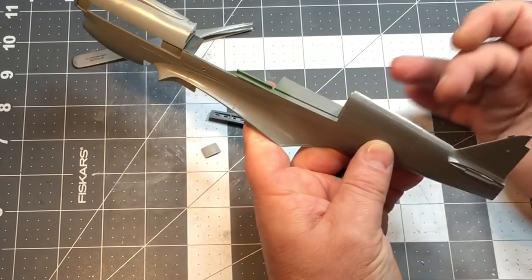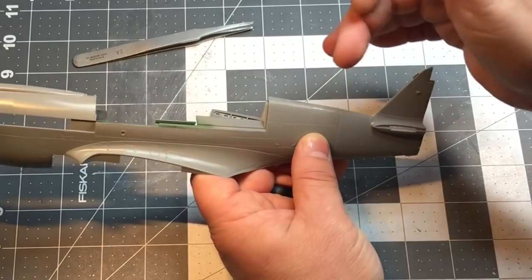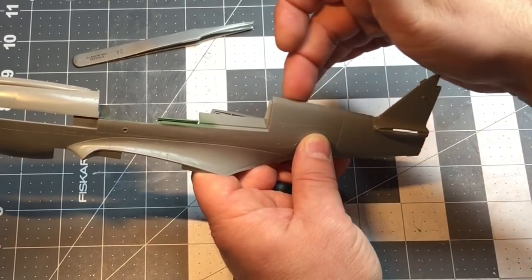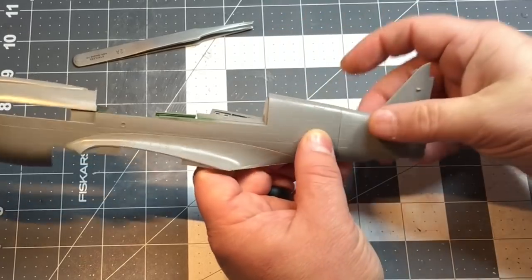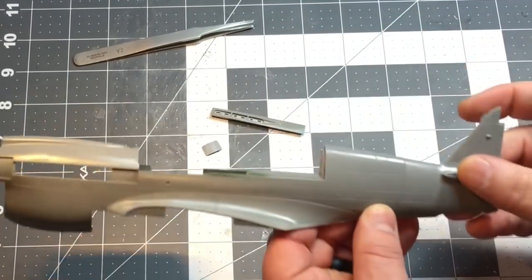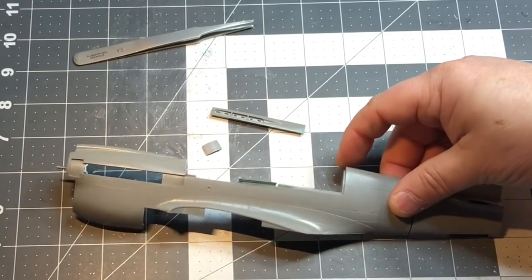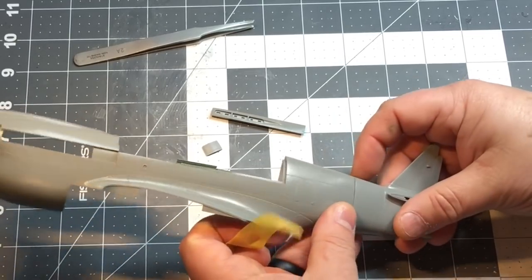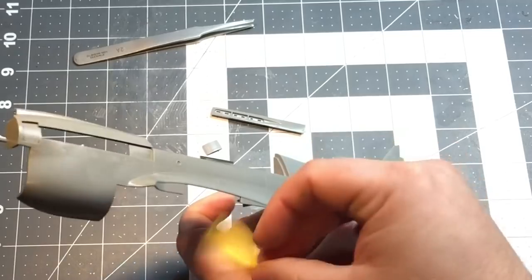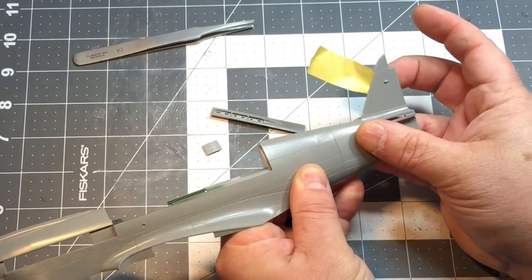Since you're going to be sanding the top anyway, by doing it the way I'm going to show you, you'll have only one area to sand — along the top and the bottom — and you're not going to have to mess with the side and screw up all that detail. So what I'm going to do is line this up as best I can and tape it from the outside, getting my panel lines lined up.